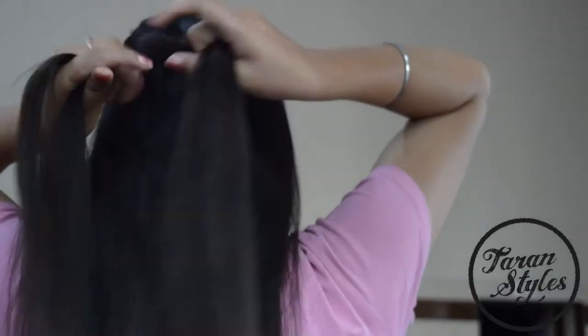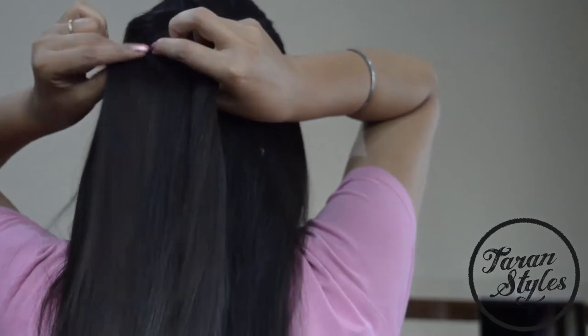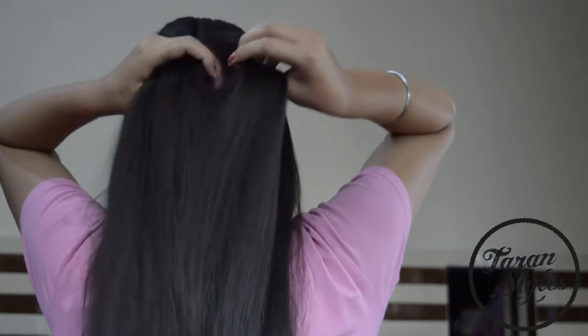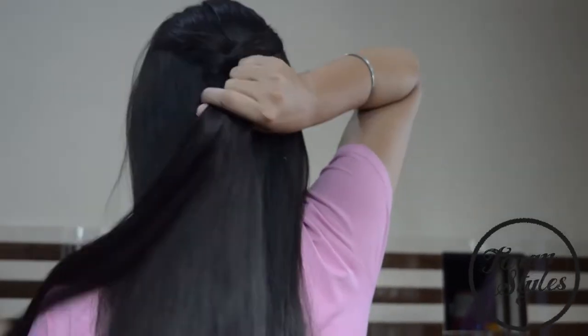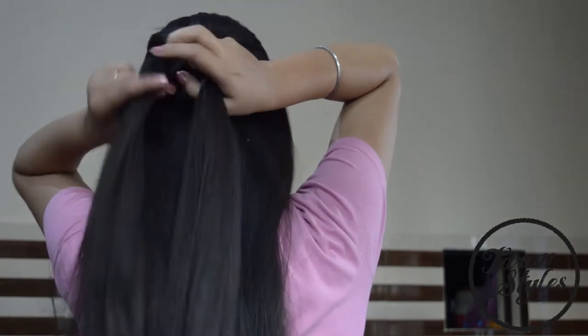Now take the thin strand from the outside of the left section and add it to the right section. Again, take some hair from the left section and add it to the right section.